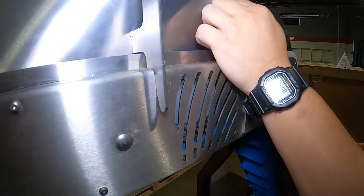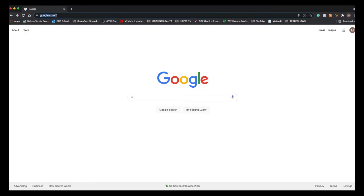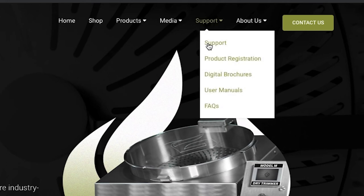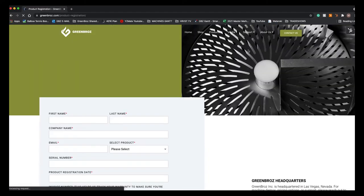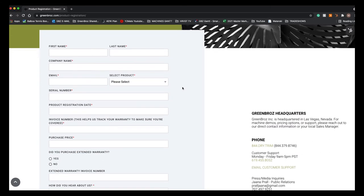Don't forget to register your new product to ensure you're taking advantage of our new three-year factory warranty. Log on to greenbros.com, click on the support drop down menu, click on product registration, and enter your information. Thank you for watching and we wish you a happy harvest.